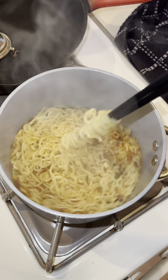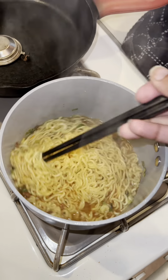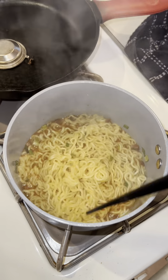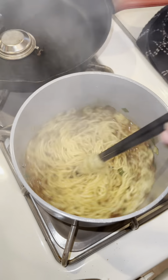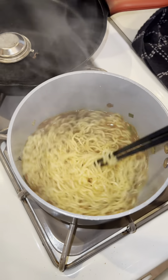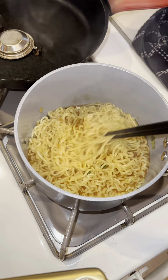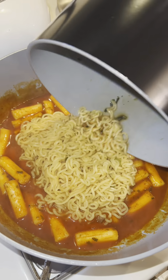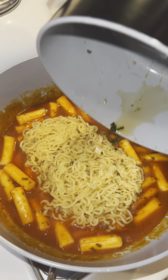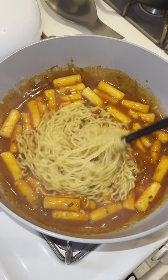I made the ramen in a separate pan because I wanted it to be a particular texture and didn't want to overcook it. Essentially, all I'll be doing is adding my cooked ramen to the already cooked rice cakes so it can soak up all the sauce. I made sure I kept about one third of a cup of the leftover water because I didn't want to thin out my sauce from the tteokboki itself. Now that it's all done, I've added my ramen to the pot and I'm giving it a mix so the ramen can soak up that delicious sauce.